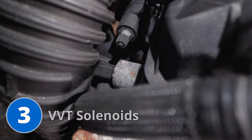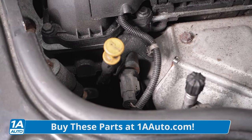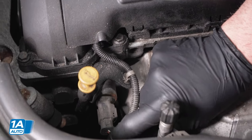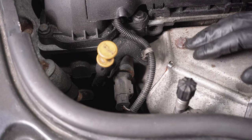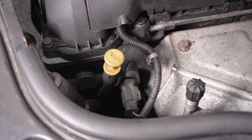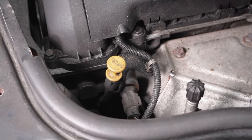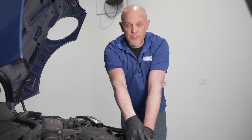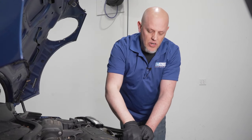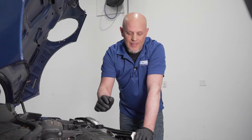Next we're gonna talk about the VVT solenoids. There's one located next to the exhaust manifold and there's another one located on the backside next to the intake manifold. The VVT solenoids are the valves that actually control the variable valve timing. They're controlled electronically with the computer. Some of the symptoms you're gonna notice when the valves are failing: you'll probably get a check engine light on with a VVT-related code, but also you may experience some horsepower loss either in the low end at lower RPMs or even in the higher RPM area depending on how the valve has failed. One of the common reasons why these valves fail is lack of oil — whether your vehicle is low on oil or you're not doing oil changes regularly, dirty oil can cause some issues. If there's not enough oil in the engine, it's not gonna get there and it's not gonna be able to work properly, causing the valves to fail.